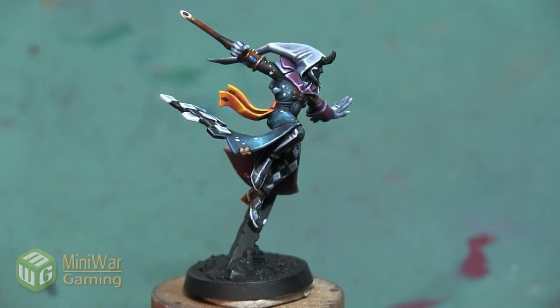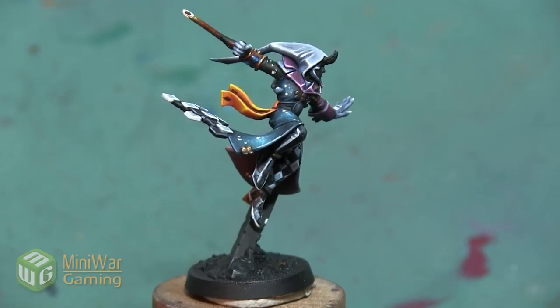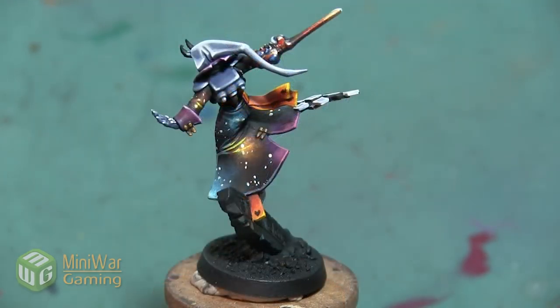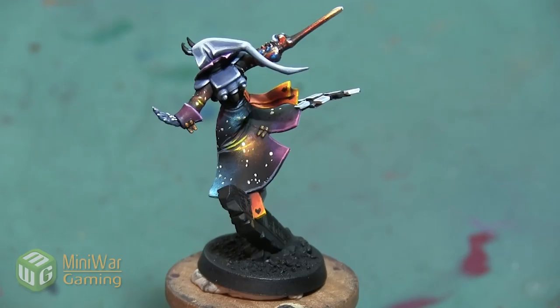With that last bit of freehand, the yellow sashes on the Solitaire mini are complete. Thank you so much for watching. If you'd like to see more how-to videos, I have another one where I paint the belt cinched around this coat, available in the Mini Wargaming Vault — link in the description below. If you don't already have a vault membership, click the link, sign up for a seven-day free trial, and get access to my video as well as hundreds of others. Happy wargaming!